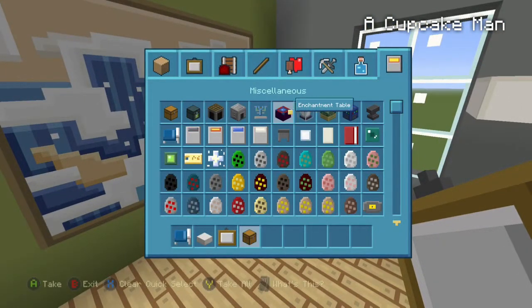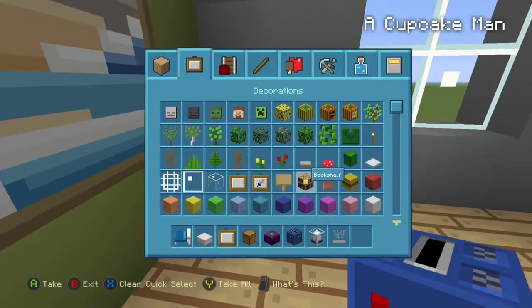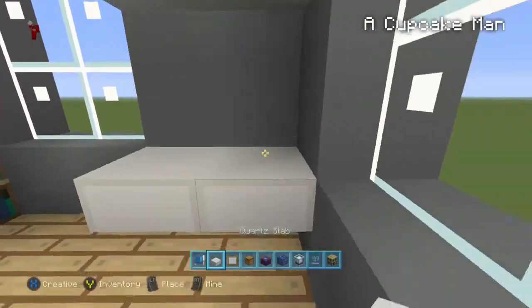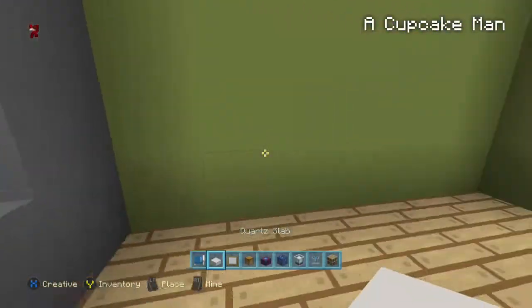Now we're going to get random stuff — some chest, a tanning table, a music disc area, a beacon. Let's also get the alchemy table and a bookshelf. We're going to place bookshelves just like this — it gives a cool little design. And we're going to place a quartz underneath here. You can put a laptop there too if you know how to make one — I'll make it in a few seconds.